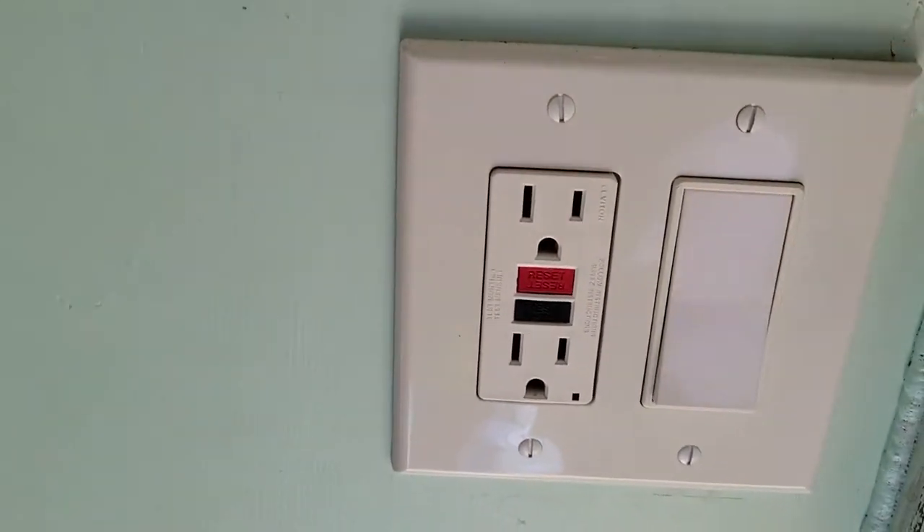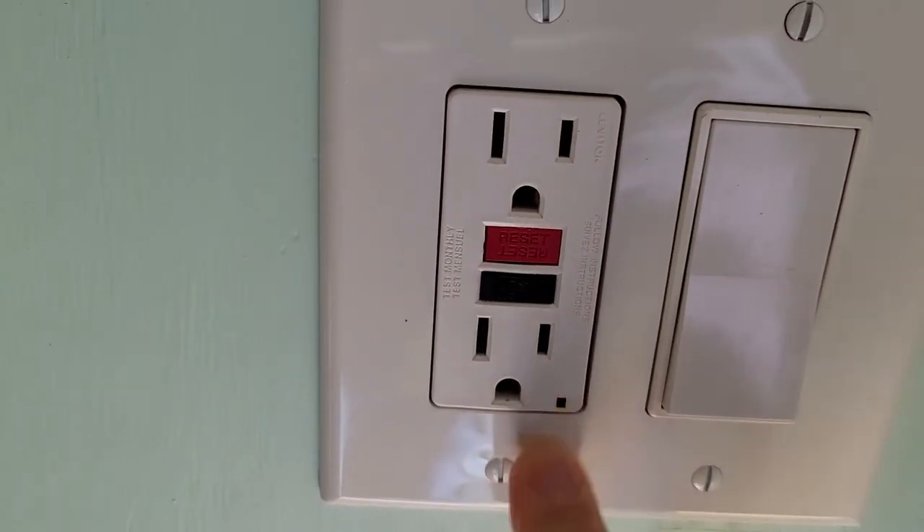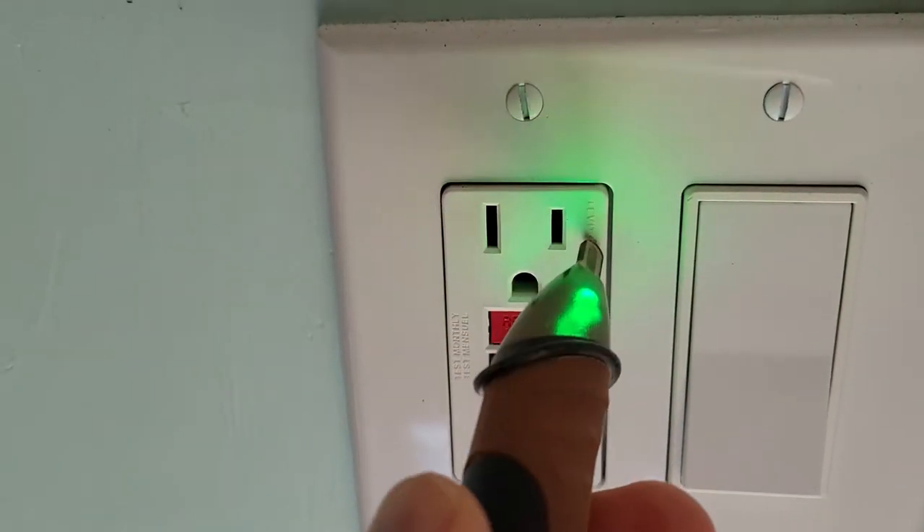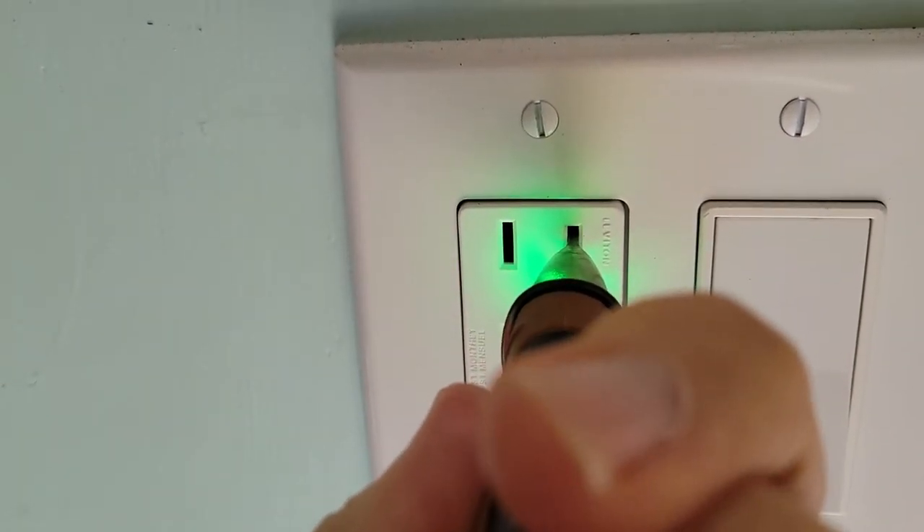The circuit breaker to the garage has been switched off. There's no indication on the outlet, meaning there's no power to the unit — but of course I'm going to verify that.